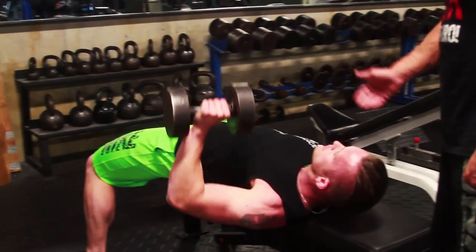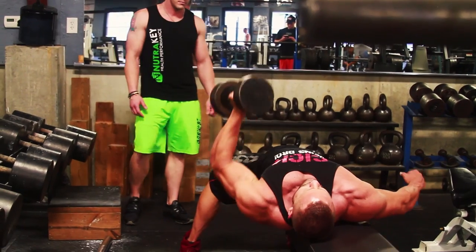It's all one big chain. The body is not individual parts — the body is one big moving chain.